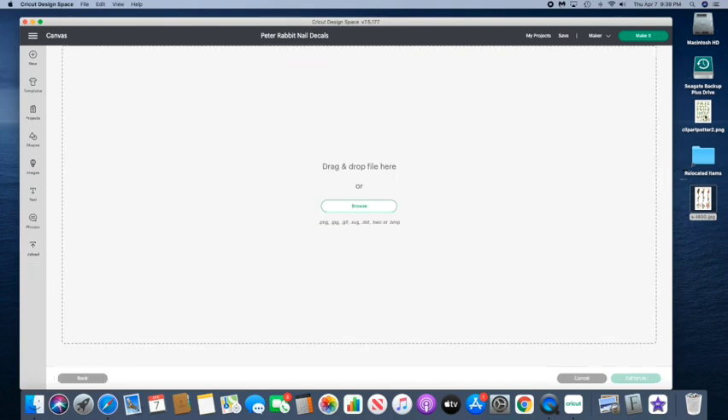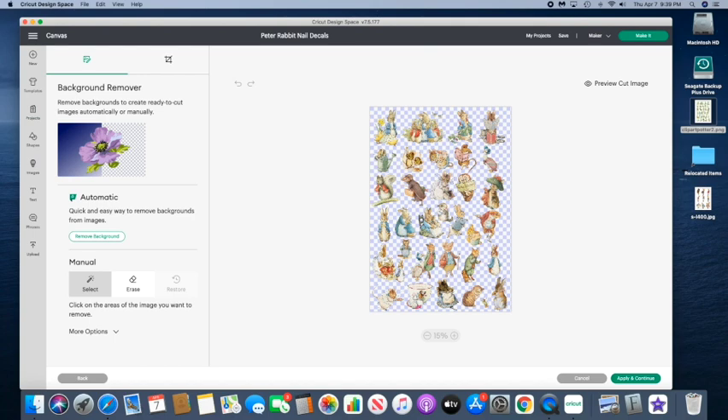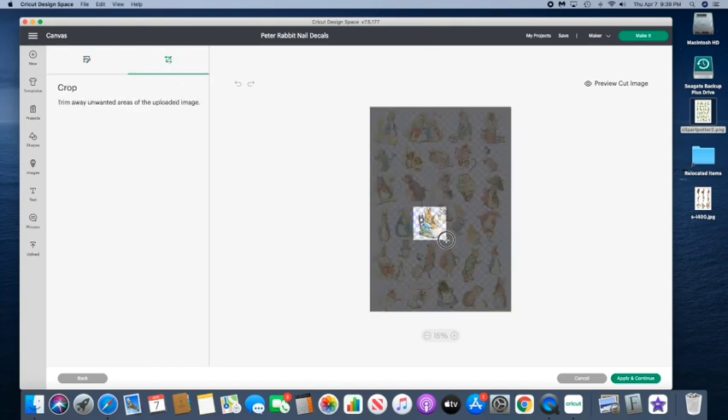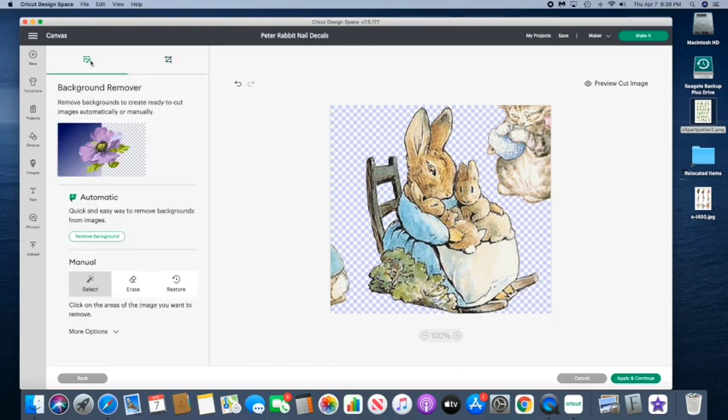I'll show you how I got all the individual characters off of the clip art sheet. I went to upload, got the sheet complex, and chose the crop tool at the top, then drew a square around the one I wanted. Then I used the erase tool to take out the extra parts or extra characters that I didn't need — very easy, just erasing.